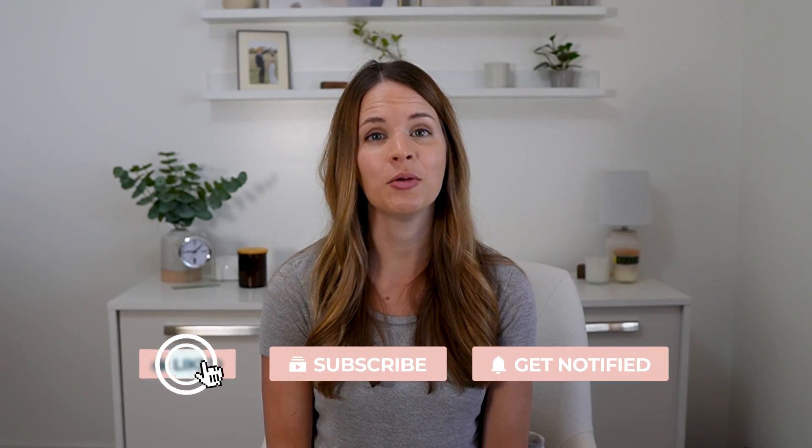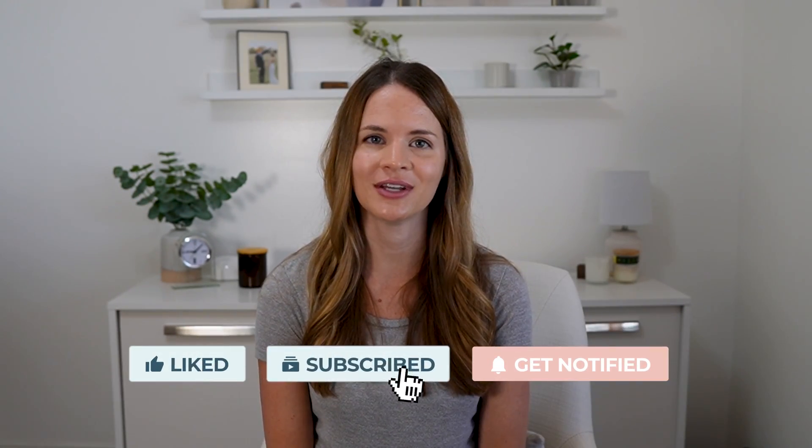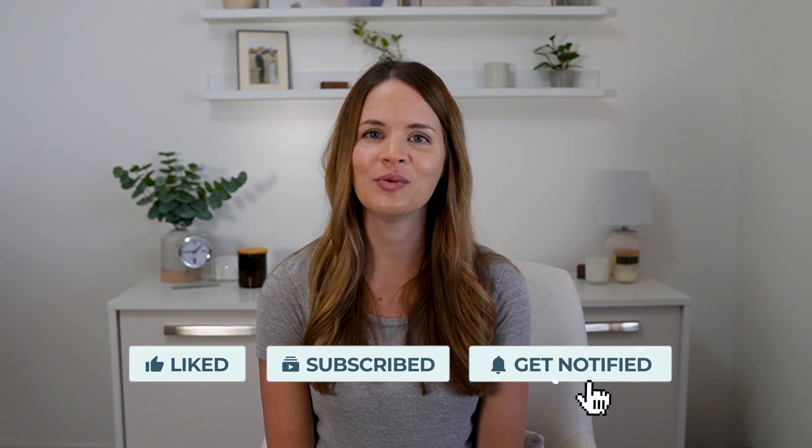And that's some information about vibration plates and how they're used for lymphatic drainage and the lymphatic system. Be sure to check out the other videos with exercises on my channel. We will see you all in the next video. Thanks, everyone!